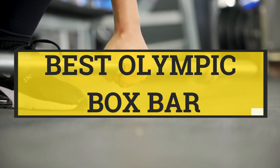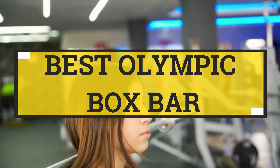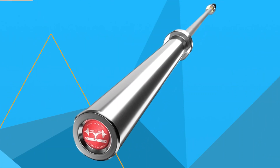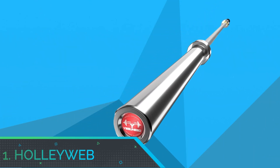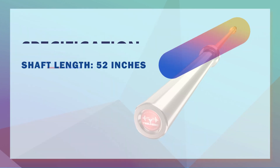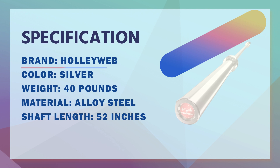Number one: Hollyweb Olympic barbell, curl bar, easy bar, strength training bar. This threaded heavy-duty chrome steel construction barbell is our top pick.